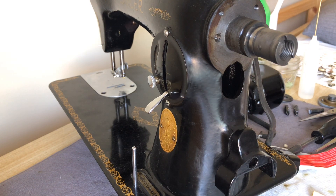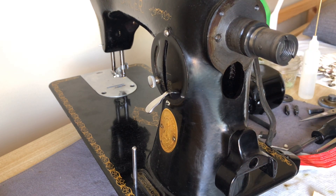Hi everybody. This is the Vintage Sewing Machine Garage. You are looking at the Singer 15-91 and I'm going to go over how to reinstall the potted motor.